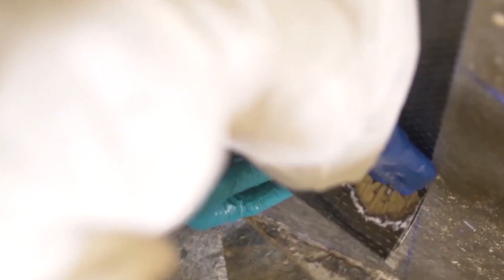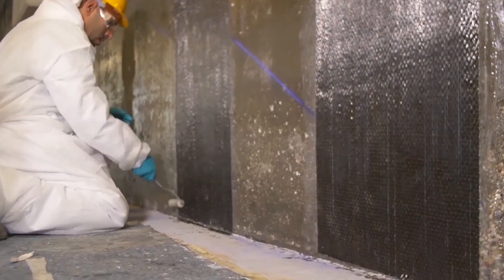The FRP material is radiolucent, non-magnetic, easy to handle, and doesn't require much space.